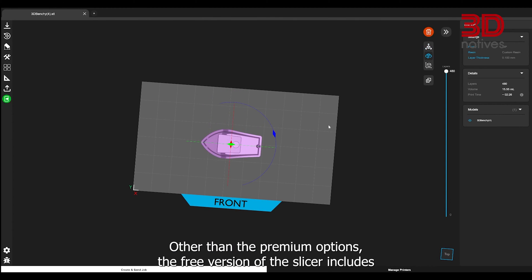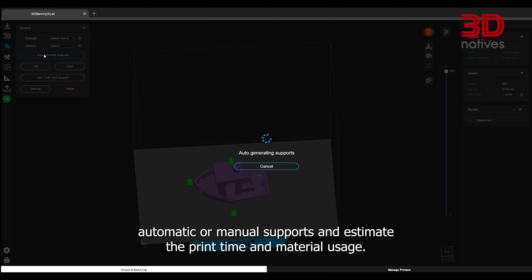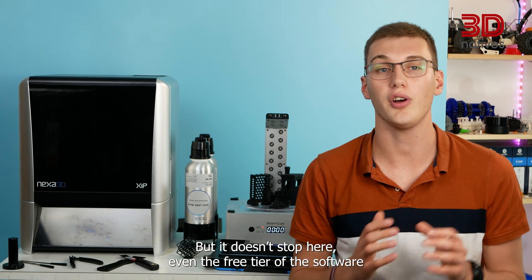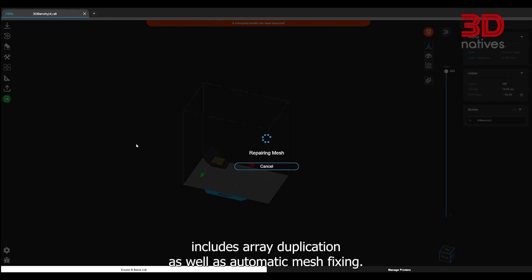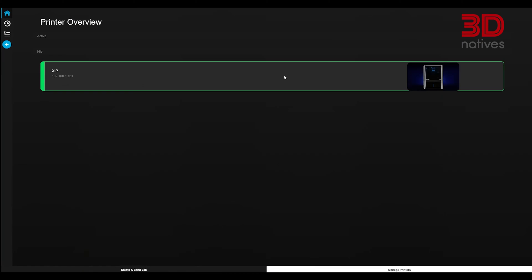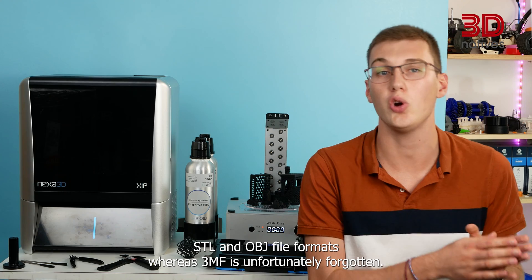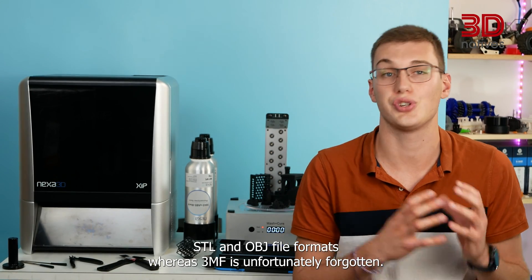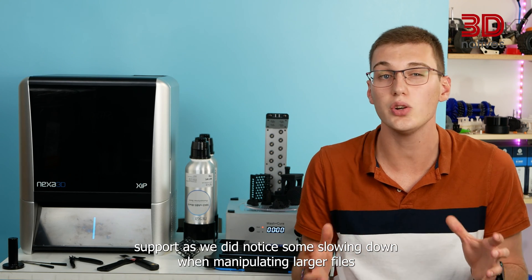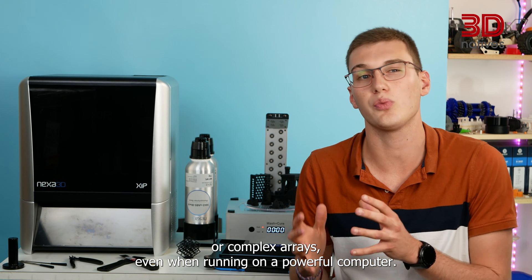The free version of the slicer includes most basic tools, allowing the user to place, move and rotate models, add automatic or manual supports, and estimate print time and material usage. Even the free tier includes array duplication and automatic mesh fixes. The slicer also enables wireless printing via a dedicated cloud interface. However, Nexus X only supports STL and OBJ file formats — 3MF is unfortunately not supported. We also noticed some slowing down when manipulating larger files or complex models, even on a powerful computer.